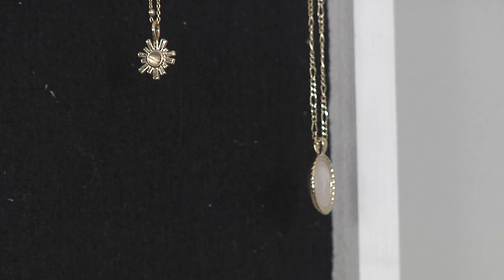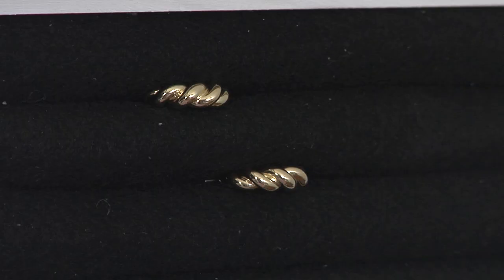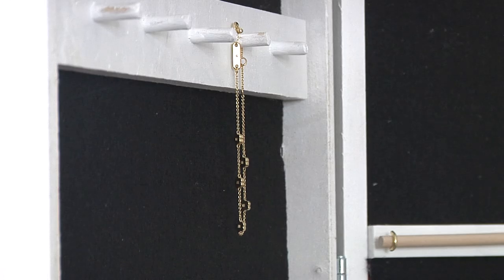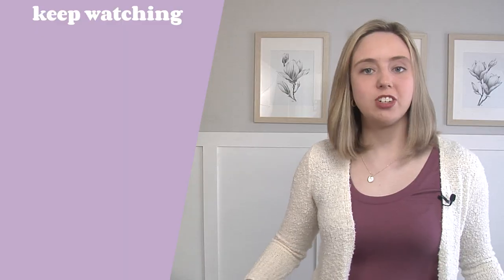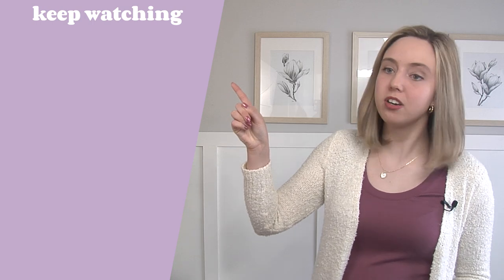A big thank you once again to Ana Luisa for sending me the jewelry to style in this organizer and of course wear every day. You can learn more about their lovely jewelry at the link in my description box. If you want to check out even more IKEA hacks I've made, click on the video right here, or you might also enjoy this one. That's all I have for you today — thanks so much for watching, stay crafty, and I'll see you in my next one. Bye!